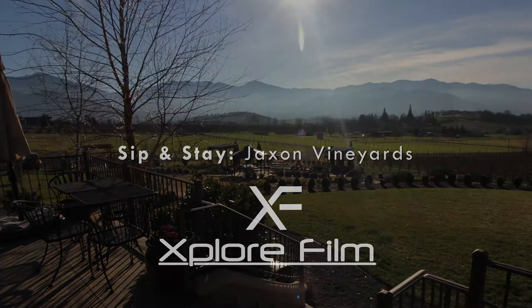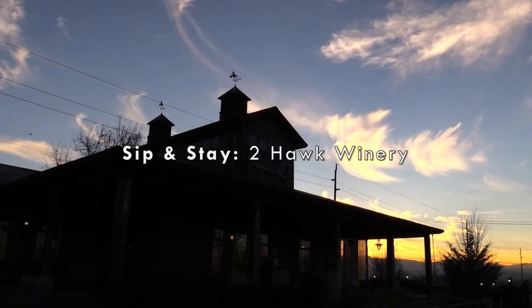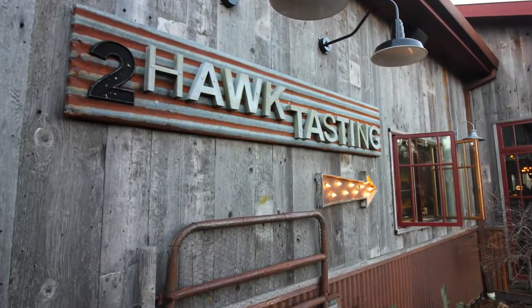That was a great start. Not too far away is my next stop, Two Hawk Winery. I'm here with Robert, who's the tasting room manager, and Ross, who takes care of all the vines and is the owner. We're at Two Hawks Vineyard in Medford, Oregon, and we're going to have a tasting.